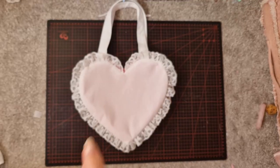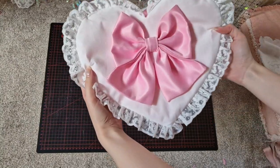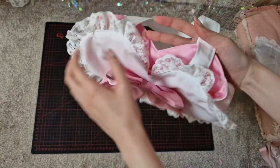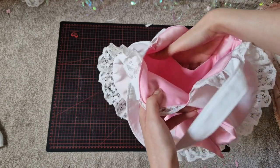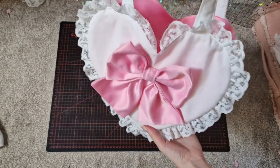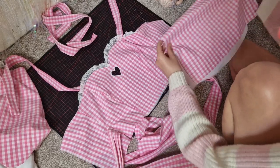After I washed off the markings from the heart the bodice needed to dry, so I made a heart tote bag to go with the dress. I'm going to have a pattern and tutorial on how to make this purse on my Patreon — it came out so cute and I'm so excited to share it. Now the only things left are the shirring panel at the back and putting the bodice and skirt together.